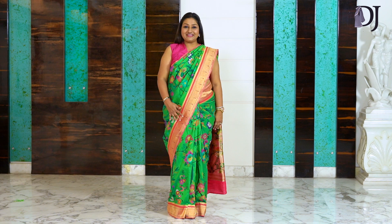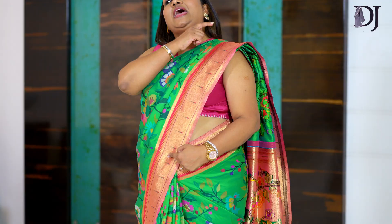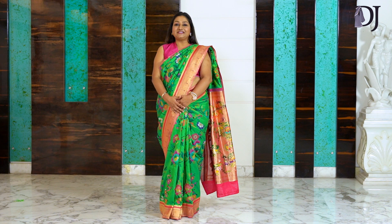Once you set them in like this, it just stays in place. I've used one pin to set my border, another pin to set my lower pleats, one pin for the shoulder pleats, and another pin to fix the shoulder pleats with the blouse — that's it. Four pins and your saree is done. Isn't the saree so graceful?